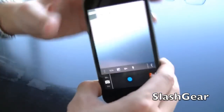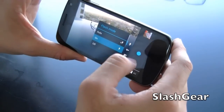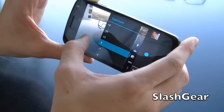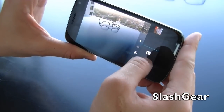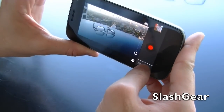Speaking of camera, let me give you a quick walkthrough. Flash options, white balance, exposure, different scenes. You can store locations if you want. There are three options here: camera, video camera, and panoramic.